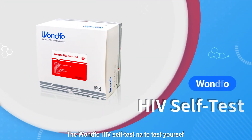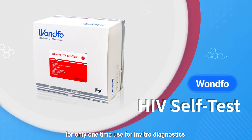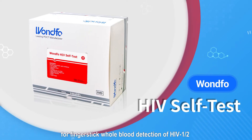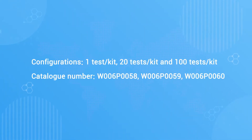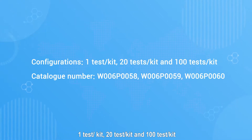The Wantful HIV Self-Test is a single-use in vitro diagnostic self-test for fingerstick whole blood detection of HIV 1 or 2. There are three configurations of the test kits: 1 test per kit, 20 tests per kit, and 100 tests per kit.